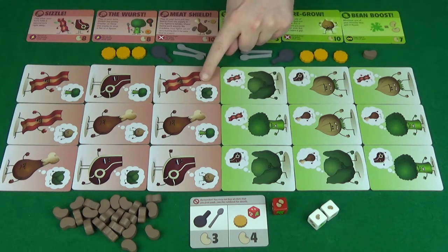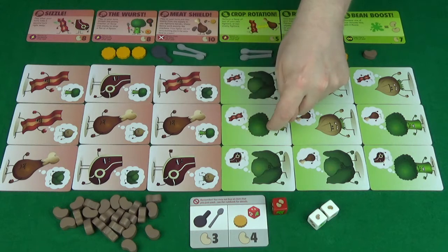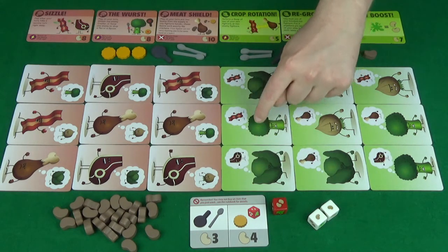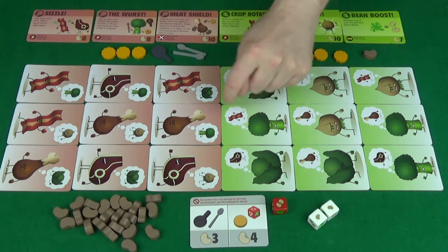So, if we look at the bacon here, he can attack here. The broccoli can attack here. And the steak here can attack no one. But this broccoli can attack this bacon here, because it's diagonal.